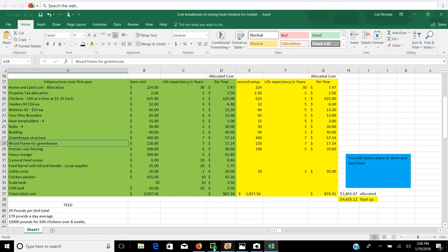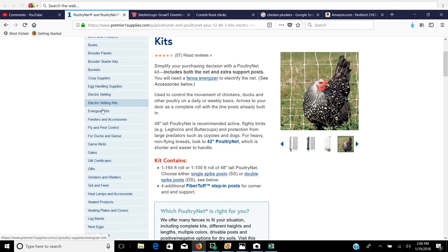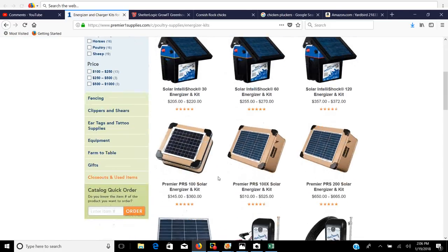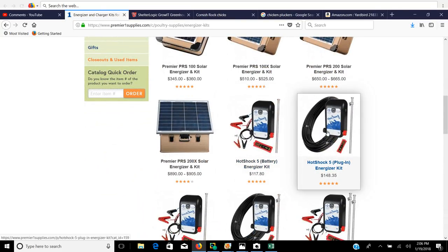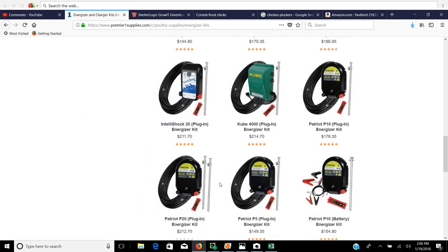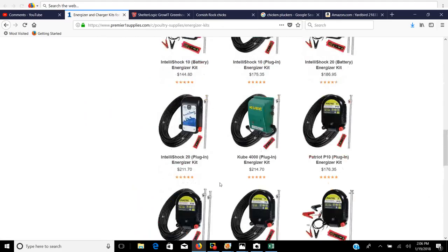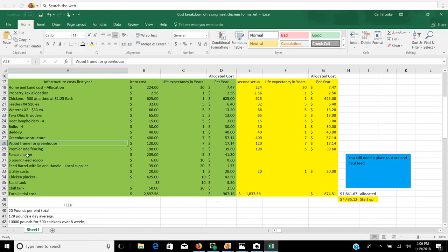We use Premier 1 fencing and also Premier 1 electric fence chargers. Any of these work perfectly with that netting. You can buy some of the smaller, lighter ones that work off of one or ten batteries — they'll work fine and are usually big enough to power at least two lengths of netting, so you could power two pens with that. I tend to buy the ones that cost a couple hundred bucks, and that seems to work just perfect for us. So you have your fence charger. You also need a feed scoop, feed barrels, utility costs for power, and a chicken plucker.